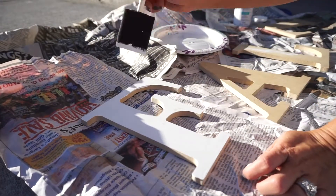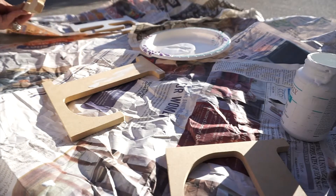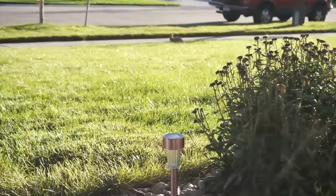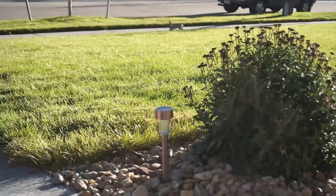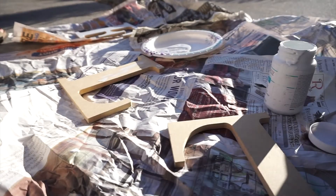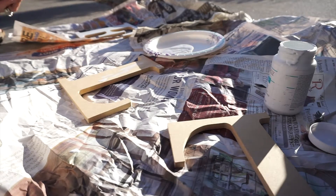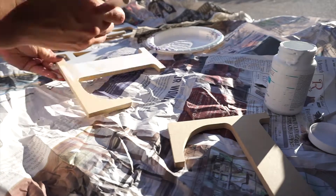I'm doing this outside on my front porch. One of the reasons I love doing any type of painting project outside is because of the scenery — can you check out this cute little rabbit that jumped through my front lawn! I just had to take a break and snap a pic of that little bunny to share with you guys. Here I am finishing up painting the rest of the letters.